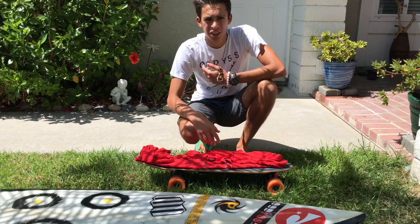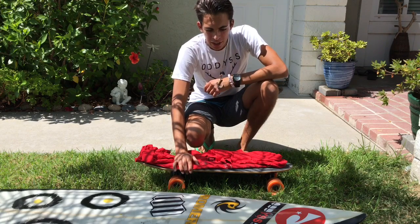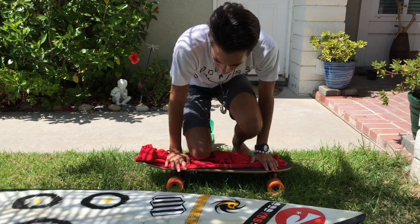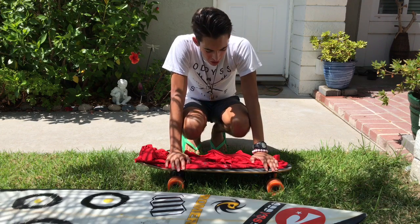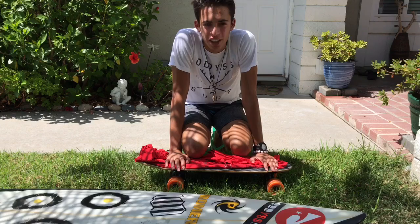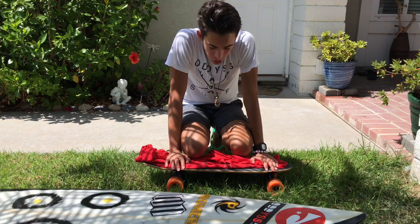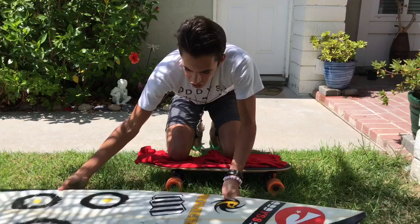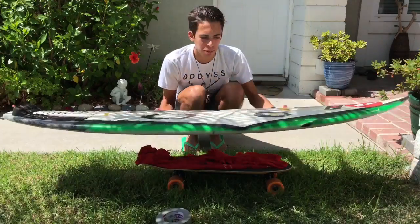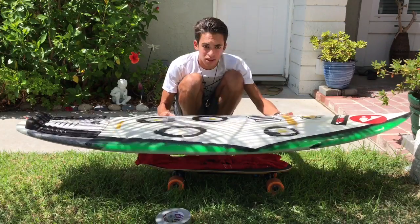Well ladies and gentlemen, this is new but should be fun. I actually kind of saw this idea online — I'm sure a lot of people have done it, but honestly nobody's done it with the board this small, in my opinion, because compared to the board and the skateboard, it's really tiny.